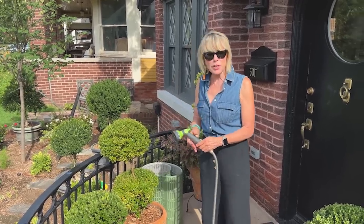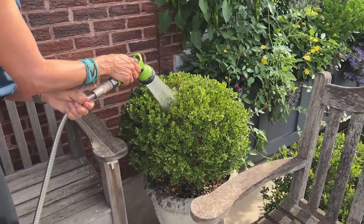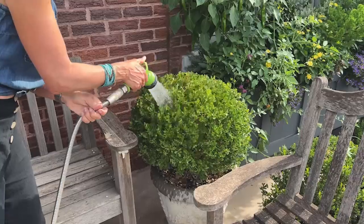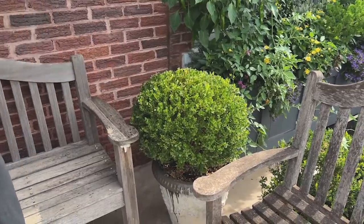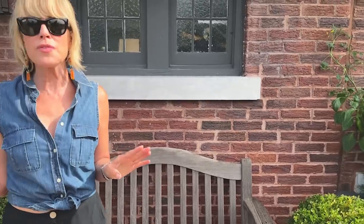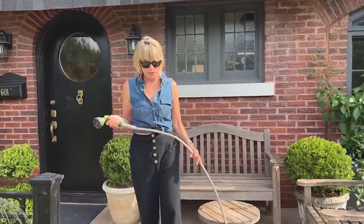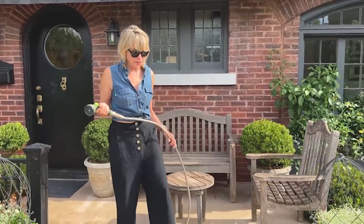This time of year I may fertilize my really tough annual pots — like the ones in the front urns — because those flowers can handle the heat. But things that are already stressed from the heat and receiving so much sun, in that case I will not fertilize those.